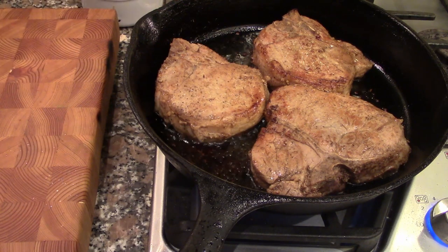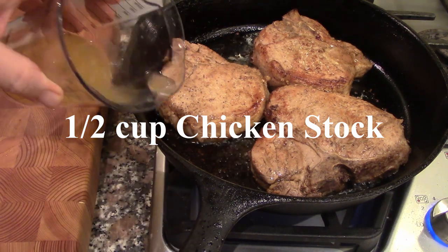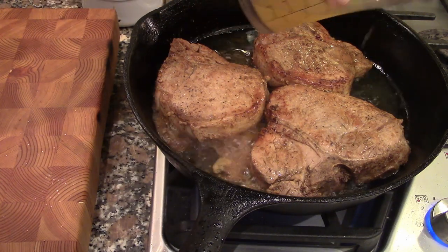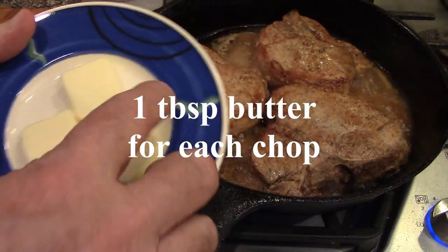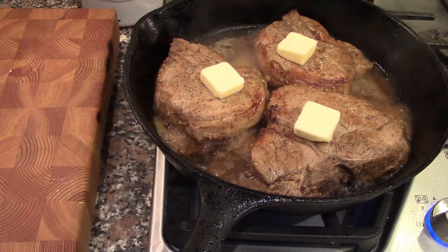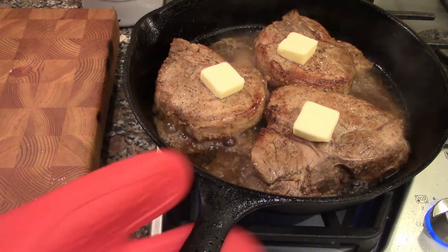We're right now close to 100°F, so they need more time. To help keep them from drying out, we've got about half a cup of chicken stock and I'm going to put a tablespoon of butter on each chop. That's going into a 375°F preheated oven.